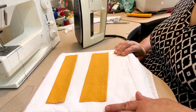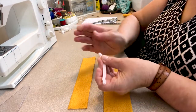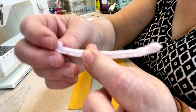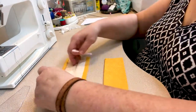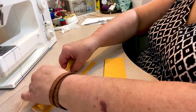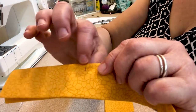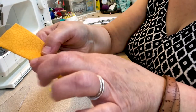Next, take your pipe cleaner and fold in the ends so that you don't have a sharp edge of the wire sticking out — just fold in the very end and press it down. Then take your smaller piece of fabric, open it up, put the wire in the center of the fold, and fold the fabric over. Stick a pin in there just to hold the pipe cleaner in place up in the fold.